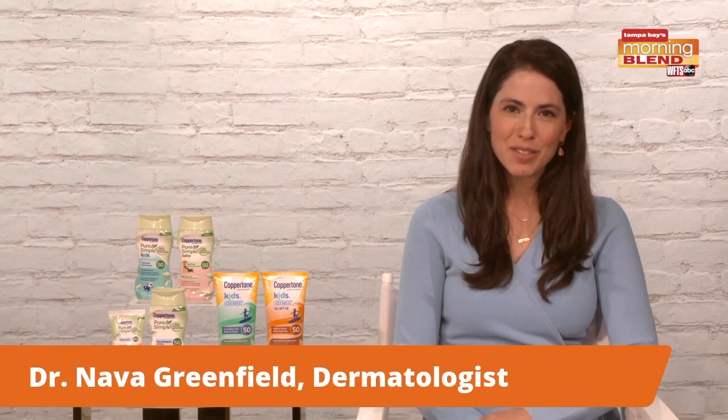Nova Greenfield, joining us from Brooklyn, New York, is here to give us some sun safe tips to kick off the summer.